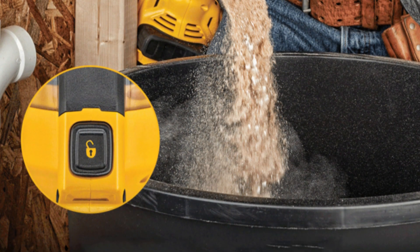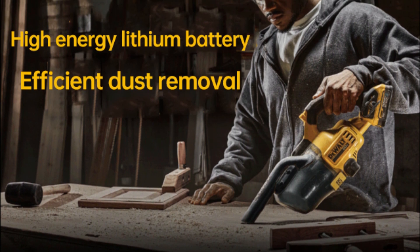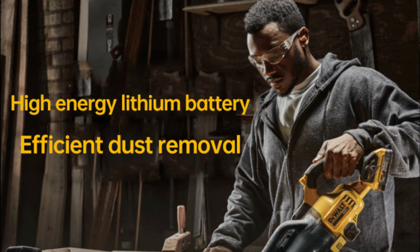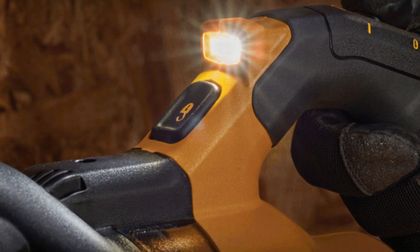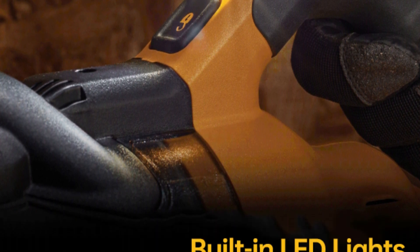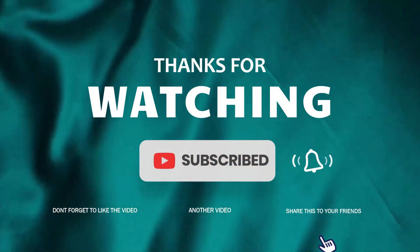HEPA High-Efficiency Filter: The built-in HEPA filter has a filtration efficiency of 99.97%, capturing dust particles as small as 0.3 microns. This ensures cleaner air and a more hygienic environment after use, making it perfect for allergy-prone users. Weighing only 1.5 kilograms, this compact vacuum is easy to carry. Powered by a 20V rechargeable battery, it offers a runtime of 21 minutes with a 5.0Ah battery or 37 minutes with a 9.0Ah battery. With a maximum vacuum of 94 kPa and quiet operation at 75 dB, the DEWALT DCV501 is a powerful and efficient solution for both industrial and home cleaning needs.